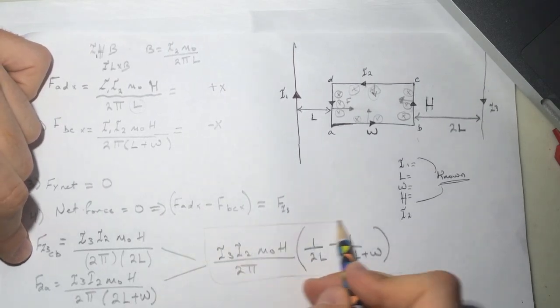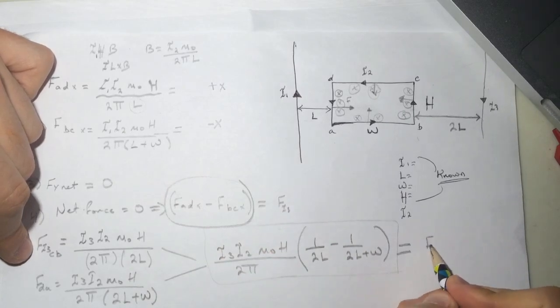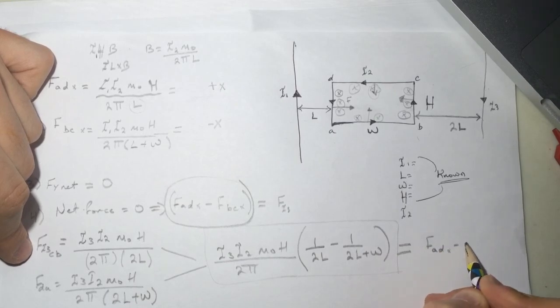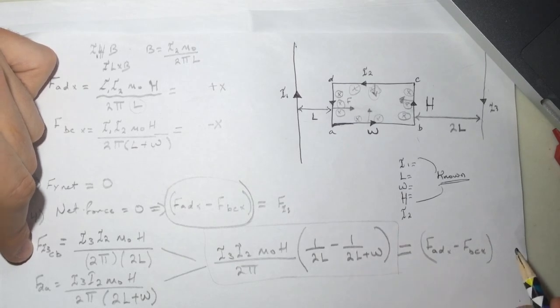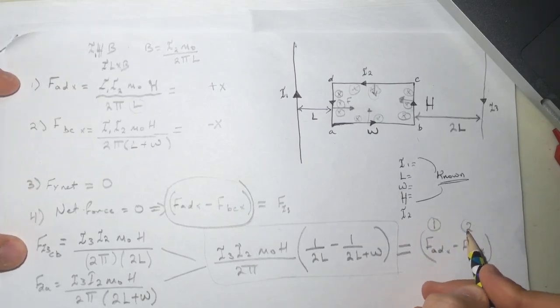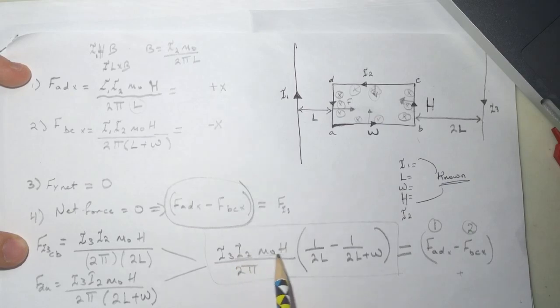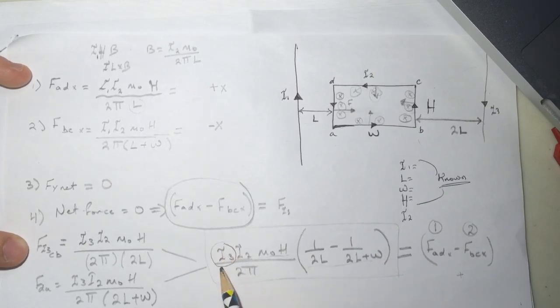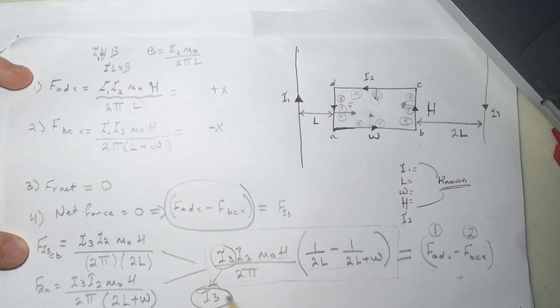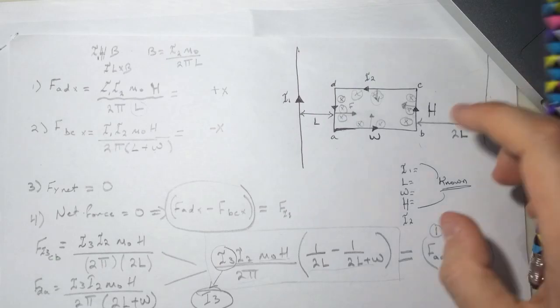Set this equal to F_adx minus F_bcx from questions one and two. You'll get a positive number. You have i2 and all the geometric values, so the only unknown is i3 — just solve for i3. All the numbers check out. I hope this helped and good luck, bye!